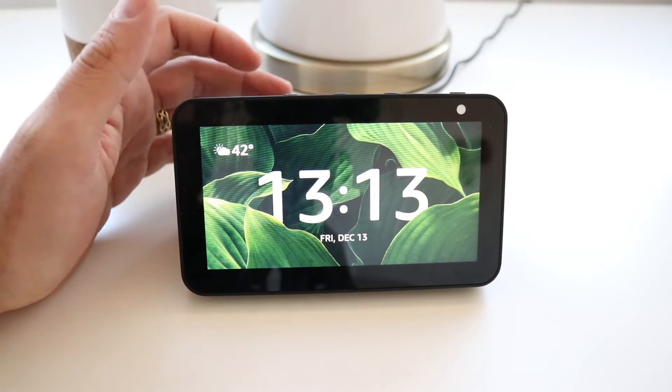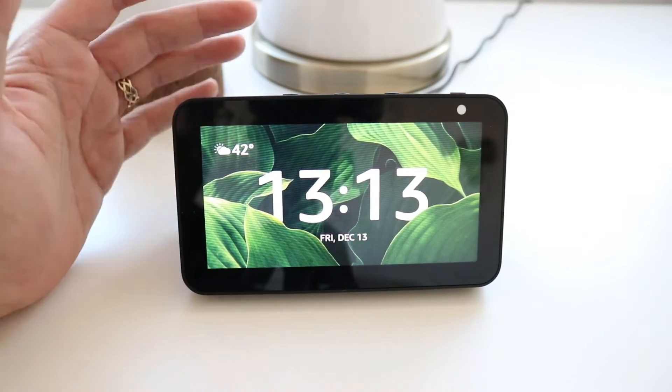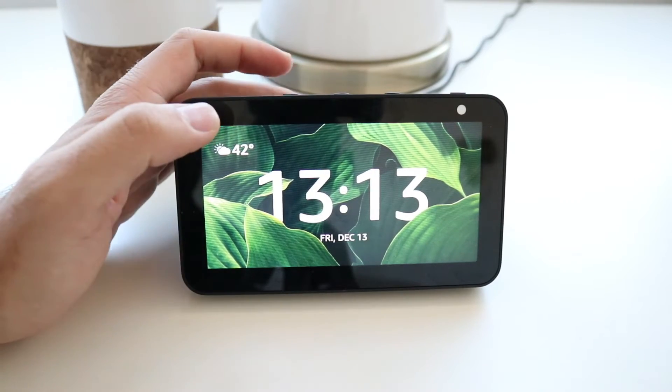Hi, I'm James with TheOneHourSmartHome.com and today we're going to show you how to reset your Echo Show to factory reset — this works for the Echo Show 5 or any Echo Show device.